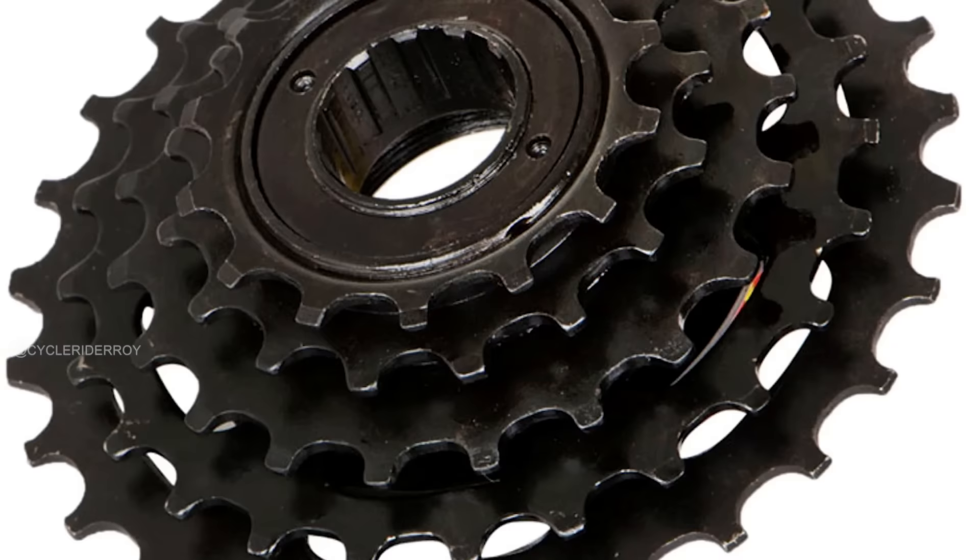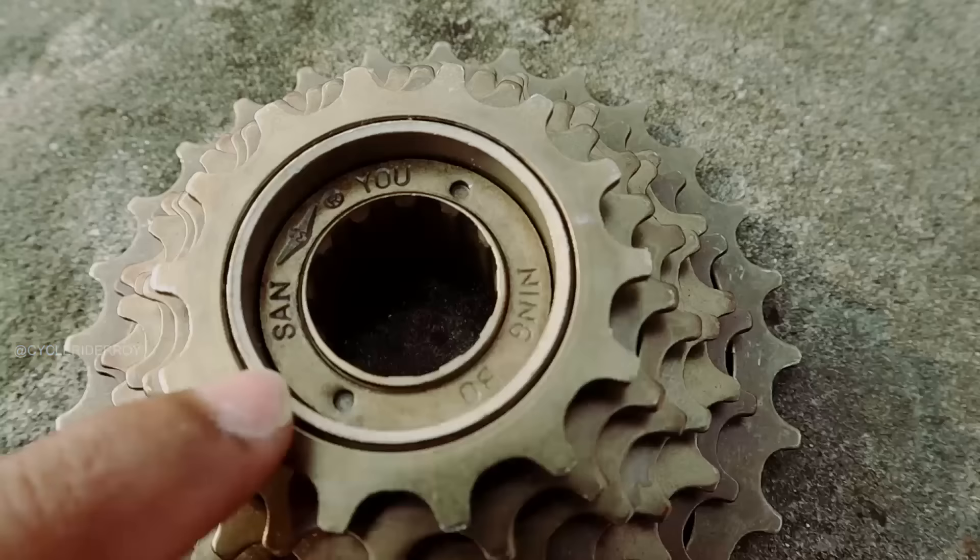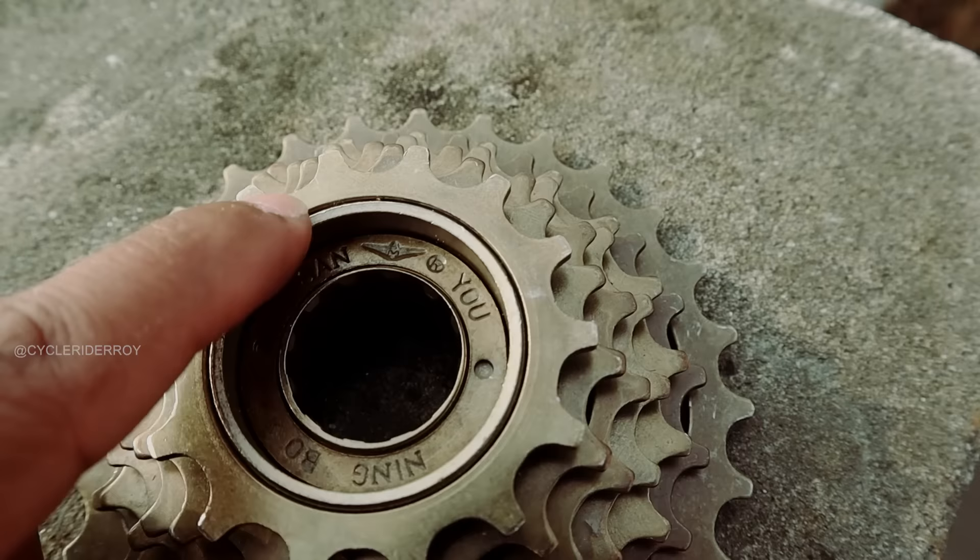If you look at the freewheel in my hand, this is a 7-speed freewheel. The limitations of a freewheel are just 5, 6, and 7 gears — it supports a maximum of 7 gears. That is why, in the market, freewheels are found mainly on low-end bikes priced around 5,000 to 15,000, with 18 and 21-speed gear combinations. If you want to upgrade your bicycle to an 8-speed, 9-speed rear, or beyond, you cannot do it with a freewheel.